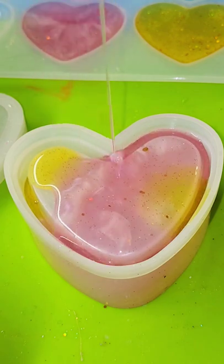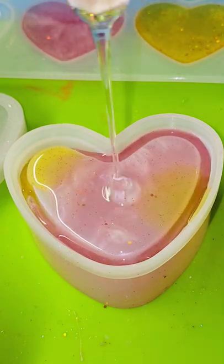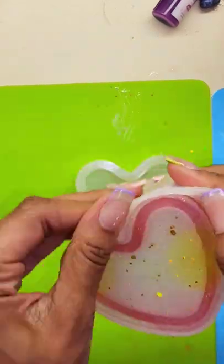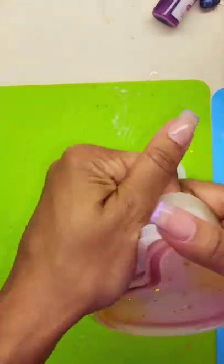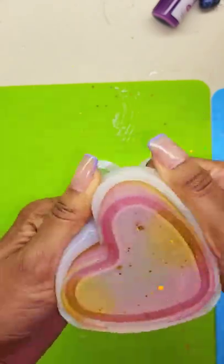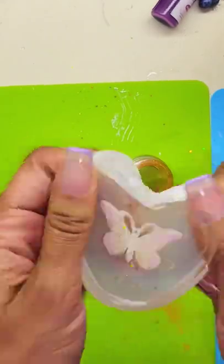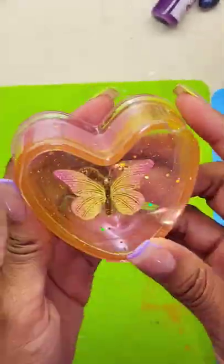So anyways, for this adorable hard container, I used a sparkly yellow and pink resin that worked perfectly for one of my butterflies. But when I poured the clear resin over the butterfly, it just floated and now it's off-centered, and I was so freaking mad. So let me know what you guys think about the results.